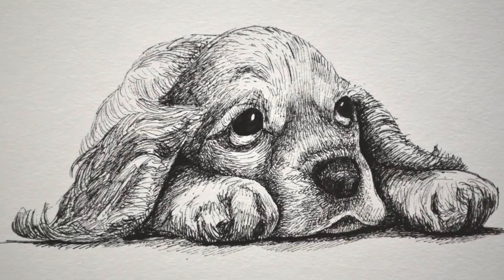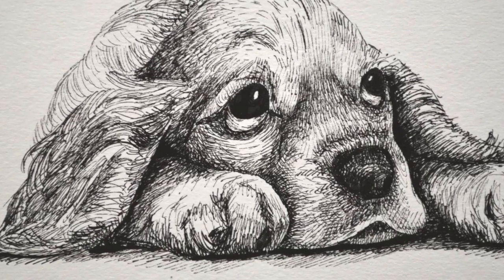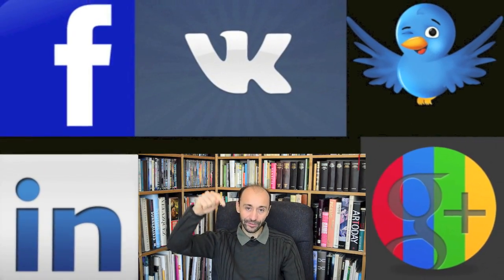Please let me know what you think about the sad puppy and whether you want to see more videos of this kind. If you enjoyed it, please give it a like and subscribe to my channel. You know where to follow me and where the links are. I'll see you on Tuesday. Thank you.